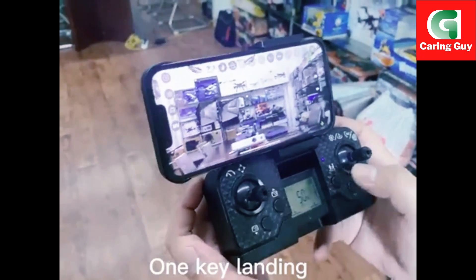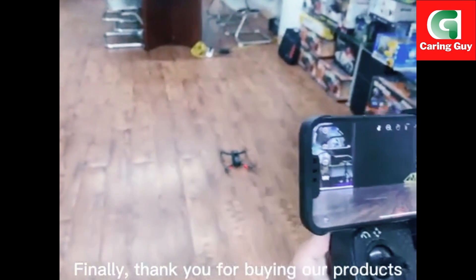One key landing. Thank you for buying our products.